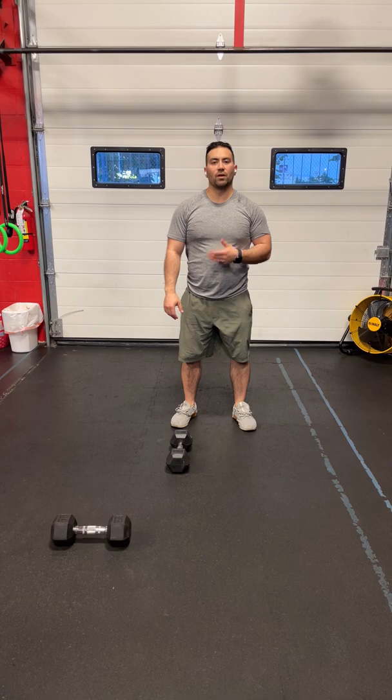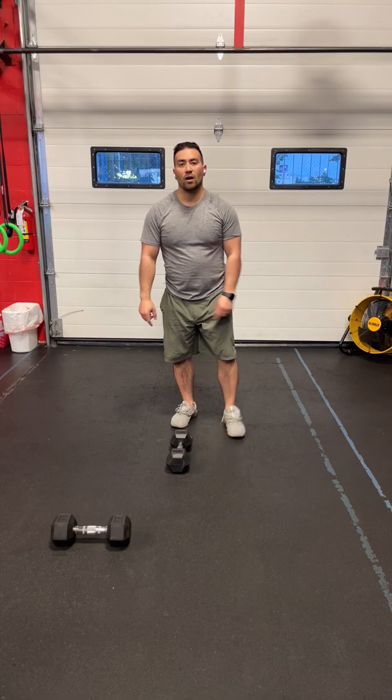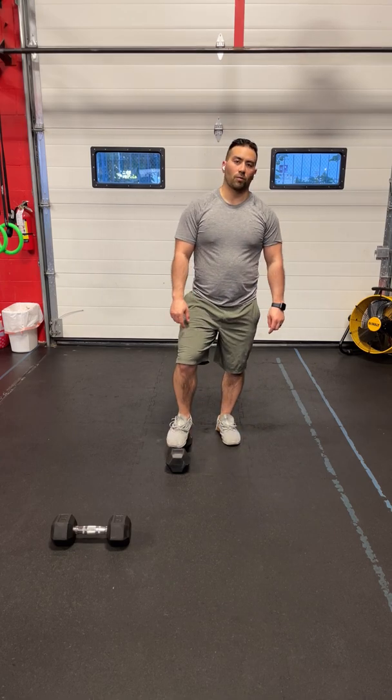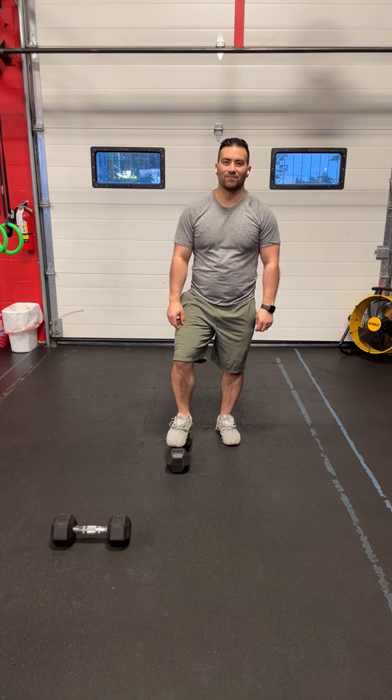In station number five, rest for one whole minute before we go back to station number one. You're going to continue to go through those five stations for 30 minutes. Get after it and have fun!